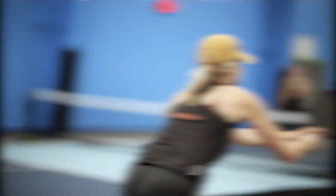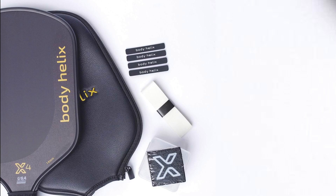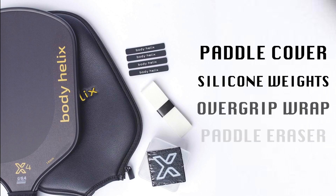Ready to expand your game? The X4 with its accessory kit and plushest cover awaits at BodyHelix.com.